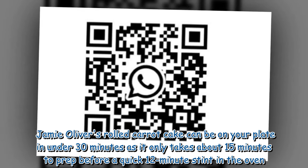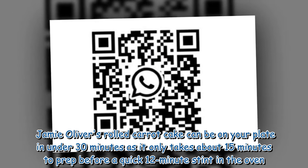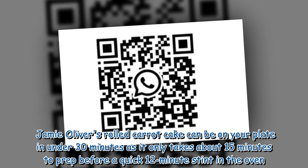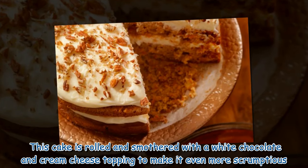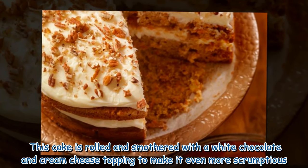Jamie Oliver's rolled carrot cake can be on your plate in under 30 minutes, as it only takes about 15 minutes to prep before a quick 12-minute stint in the oven. This cake is rolled and smothered with a white chocolate and cream cheese topping to make it even more scrumptious.